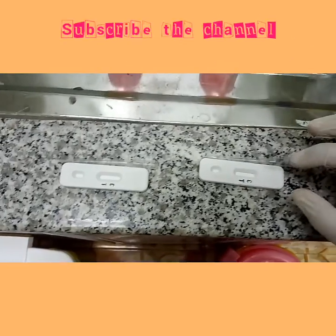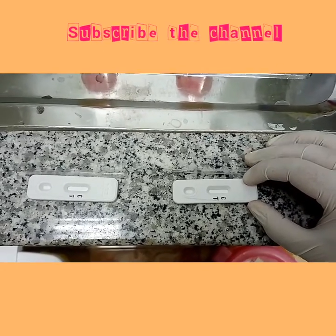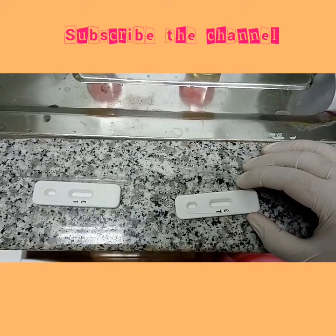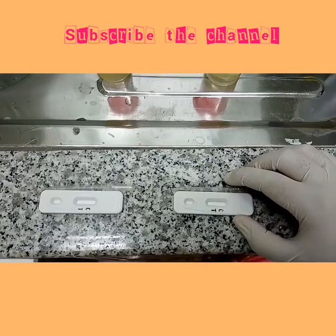My friends, today I will show you that you can check your pregnancy at home. It's very cheap to check at home. This card is easily available in every pharmacy store, and the important thing is we are checking the beta-HCG hormone in the urine.